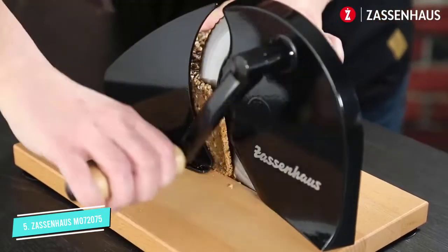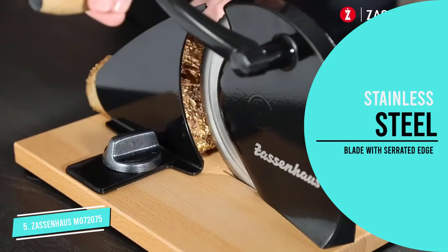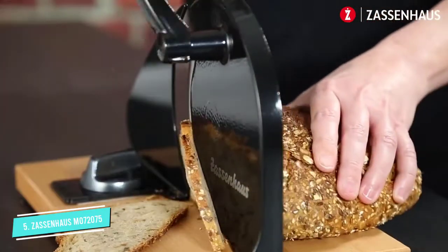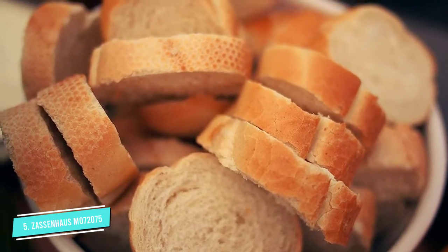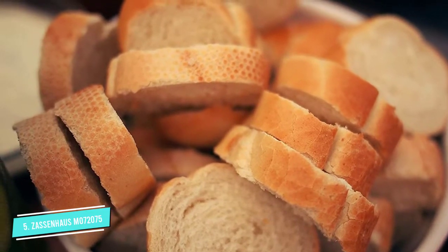It features a highly adjustable design that allows for minute adjustments with a maximum thickness of 0.7 inches, complete with slice guides. We also love the four suction cups along the bottom, which helps secure the bread slicer in place during use, and the built-in cutting board. All you'll need for the perfect slice of toast will be the best toaster.